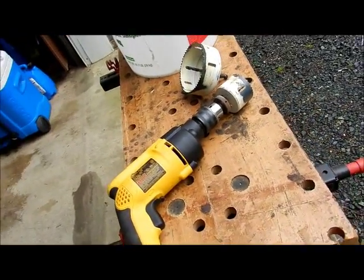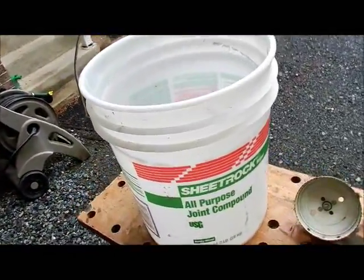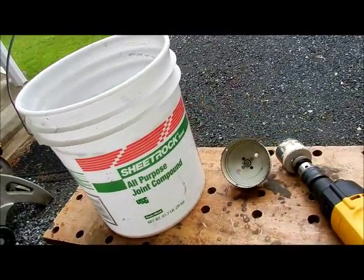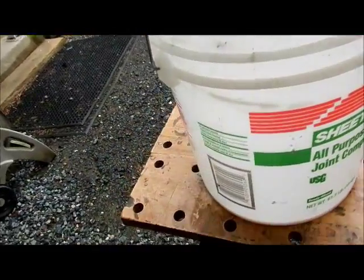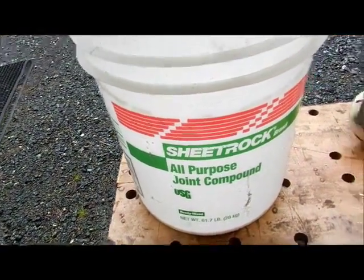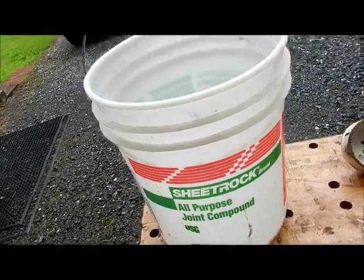I want to show you how to use an alternative to a crab basket when you go crabbing. If you don't want to go out and buy a crab basket and store it and keep it dry and all that all year, grab yourself a joint compound or drywall bucket. There are all sorts of types of buckets like that.